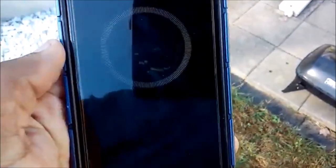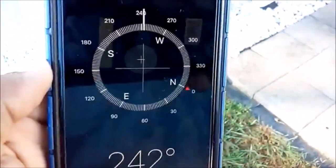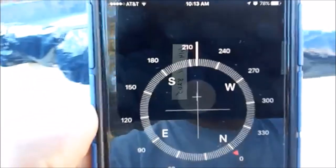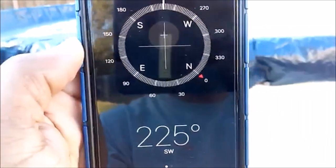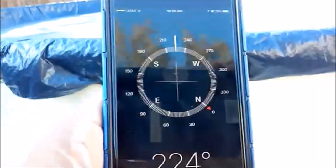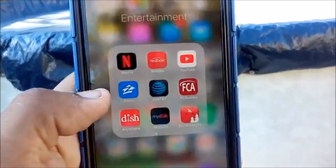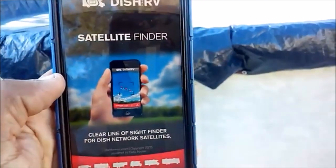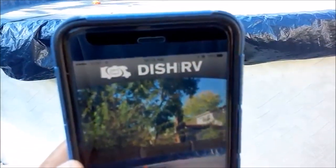If you go into your compass it gives you a good idea of which direction to point — we're actually supposed to be somewhere around 220 degrees or so to pick up a signal. Then if you go into the Dish for My RV app, it actually gives you a real-time view.